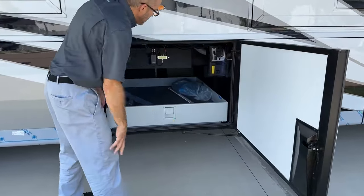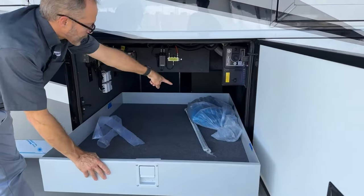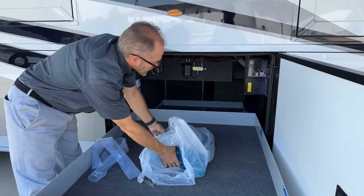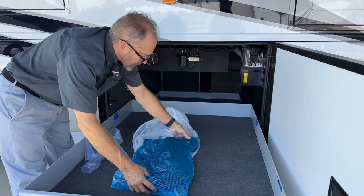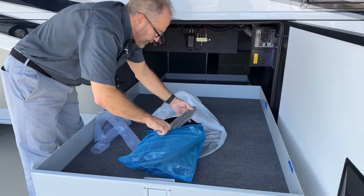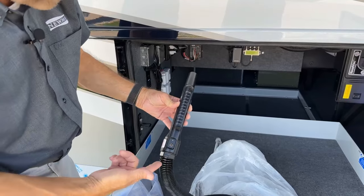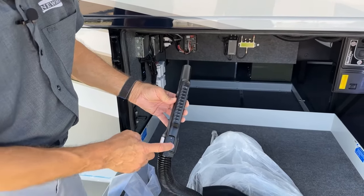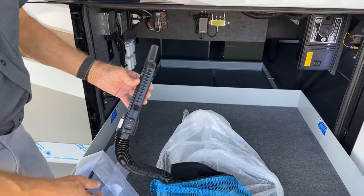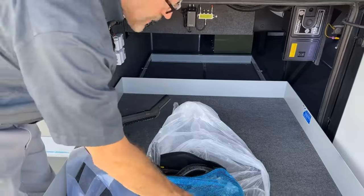In the next baggage door compartment we have a lot of open space — these ABS covers are removable; they protect the motor and gear assembly for the slide room. In the next door back we have the Road Vac system. It has all the accessories — you can either connect the vacuum outside here to sweep outside, or take it inside. Open the bag and this is the handle that operates the vac. Make sure the bag is inserted before use. To turn the system on and off, just a simple press of the button. If you need help, there's a QR code you can scan; all the accessories are in the bag.